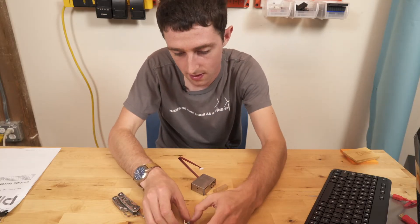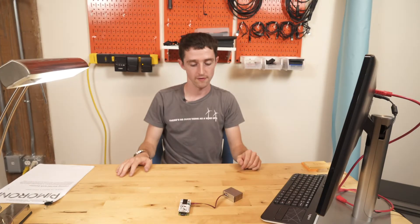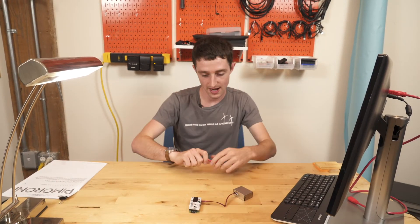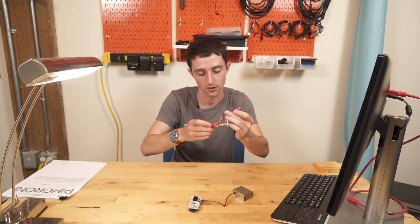I gave it the old college try. With the help of my trusty cameraman, Daniel Penner, we were able to get this plugged in. Now we'll see if this actually worked, and if not, we'll go back to the drawing board.